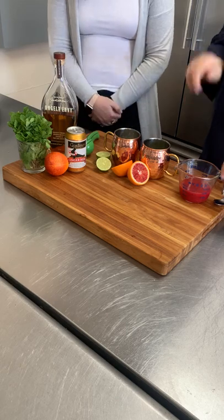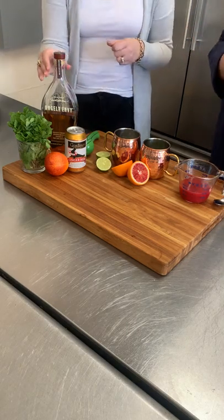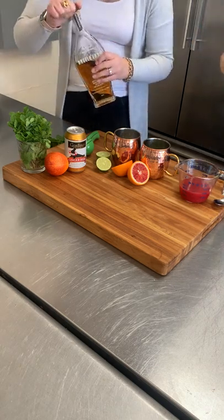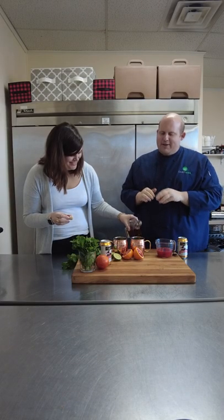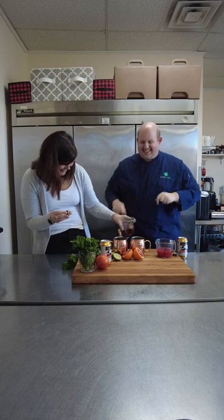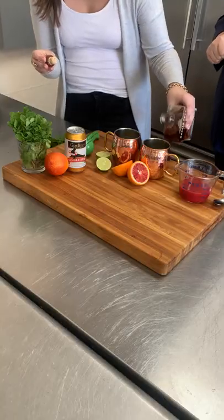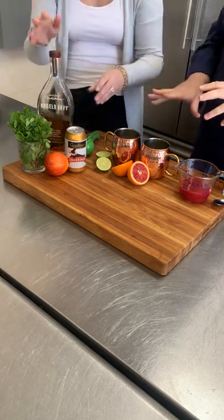We're going to let you do the honors. We never really measure our bourbon, but roughly two ounces. You can use any kind of bourbon that you like, that's your favorite — it doesn't have to be fancy. You've got about an ounce in there, so let's double that. Let's go big or go home. Okay, so we've got our two ounces of bourbon in there.